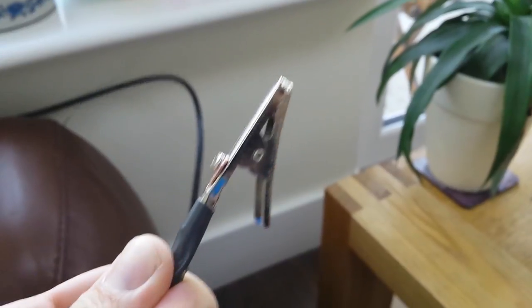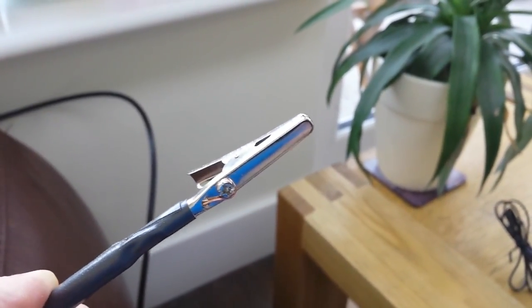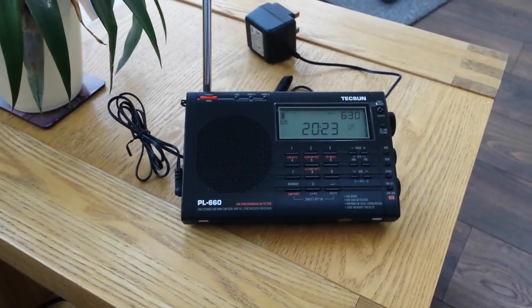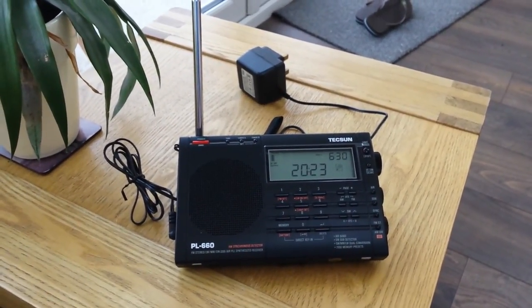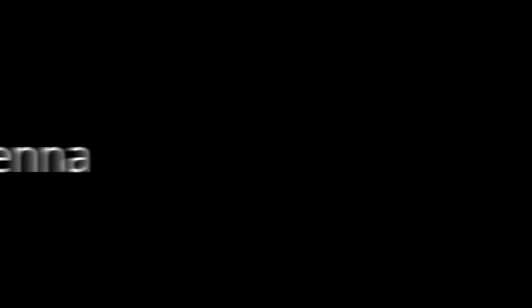I've now brought the coax cable into the house. This is the crocodile clip that we showed at the start of the video — no soldering, just strip back the coax and attach the core wire to the crocodile connector. I'm now going to attach it to my radio. My radio actually arrived today — first ever. It's a Tecsun PL660, which seems to be highly recommended by everybody as a starter radio. I'm going to start playing around with it now and connect up the antenna to see if it works.